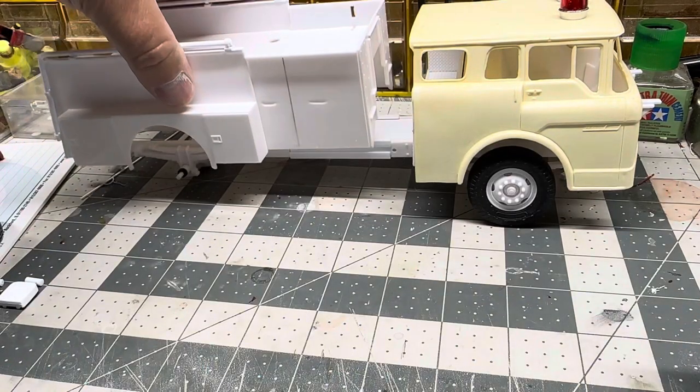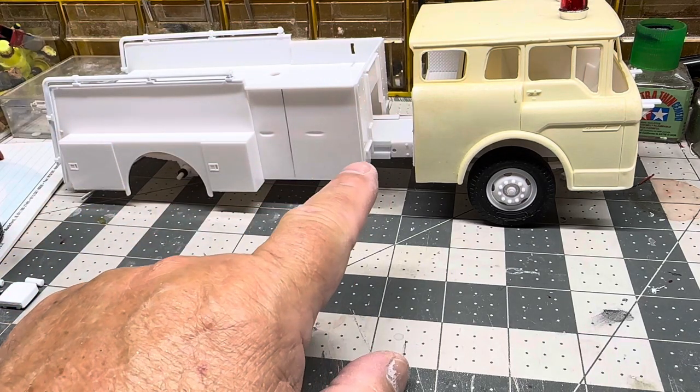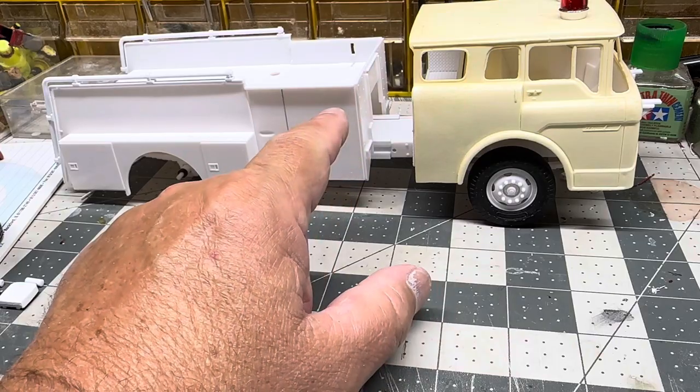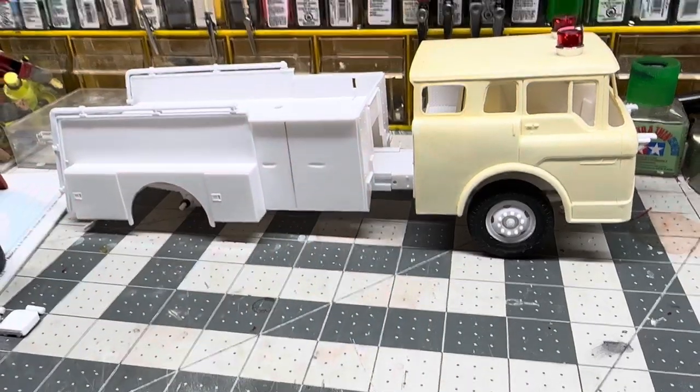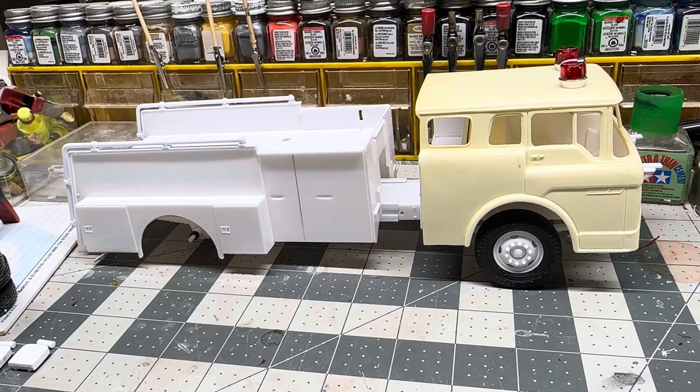This guy will be on there, and that's what we're going to be working on next — the space between the cab and the upper body. With that being said, guys, thanks for watching, thanks for tuning in, and I will see you in the next video.